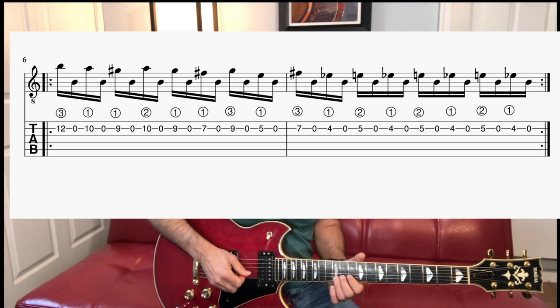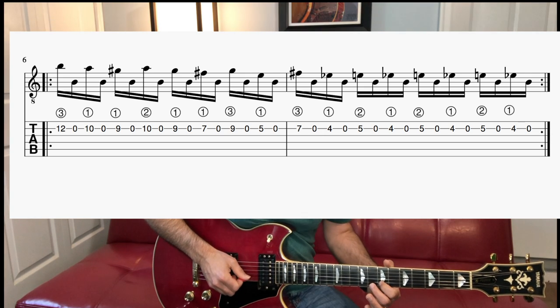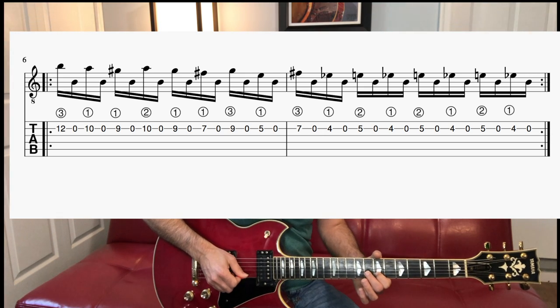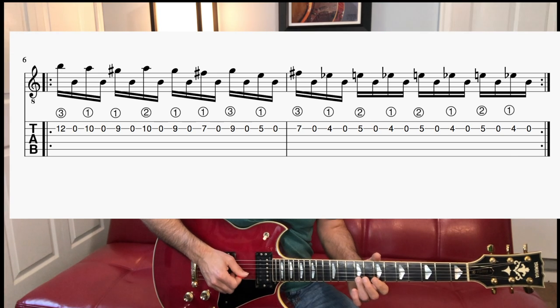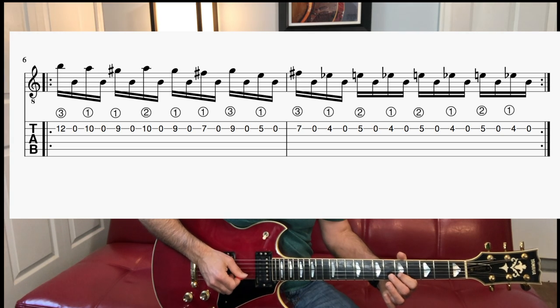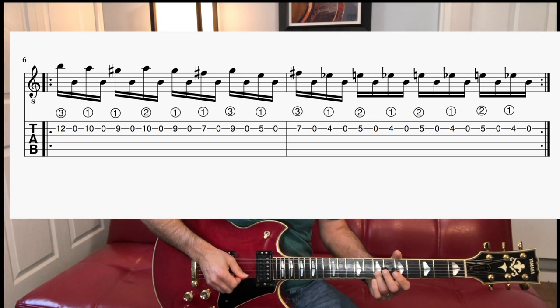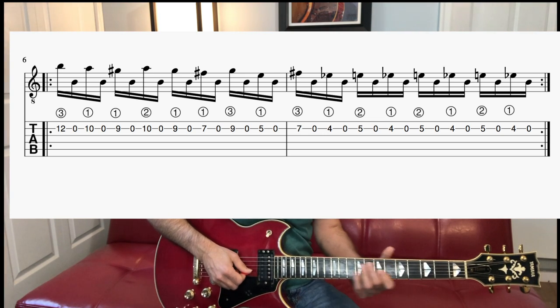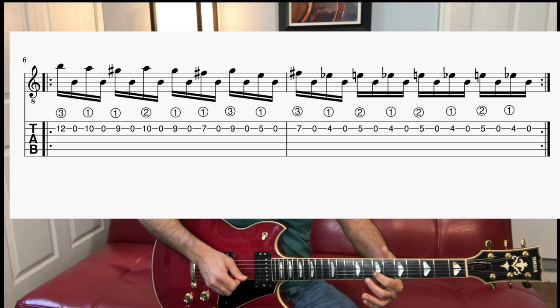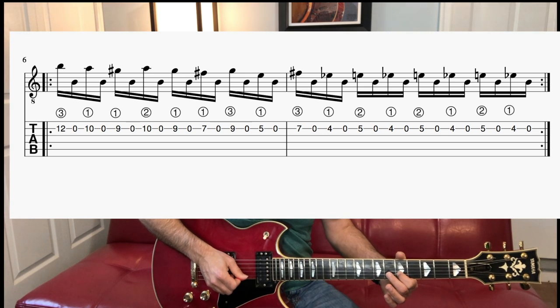Now we're going to scoot down to the seventh fret — first finger seven, then third finger nine. Seven nine. Then I'm going to go first finger five and third finger seven — so five seven. So we have seven nine, five seven. First finger seven, third finger nine, first finger five, third finger seven — seven nine, five seven.